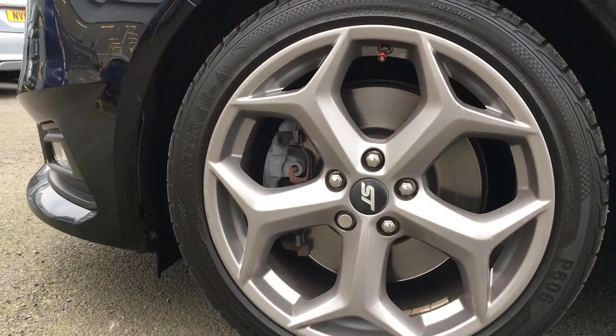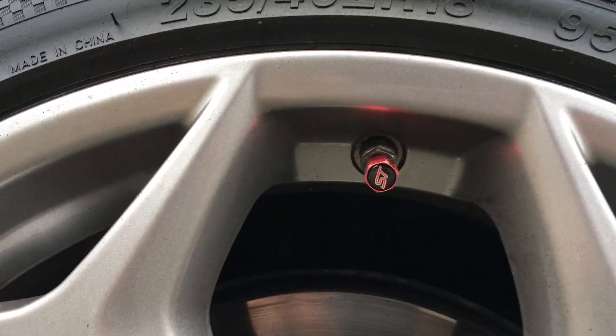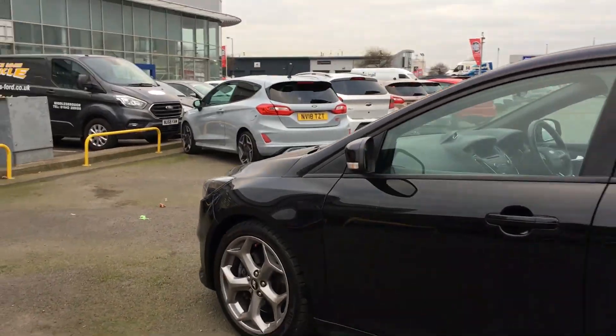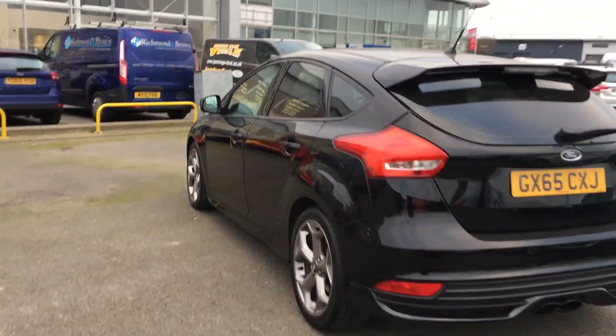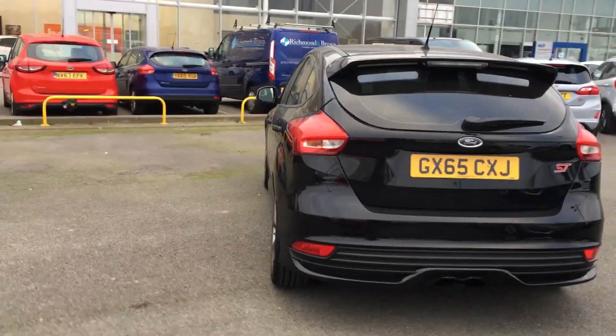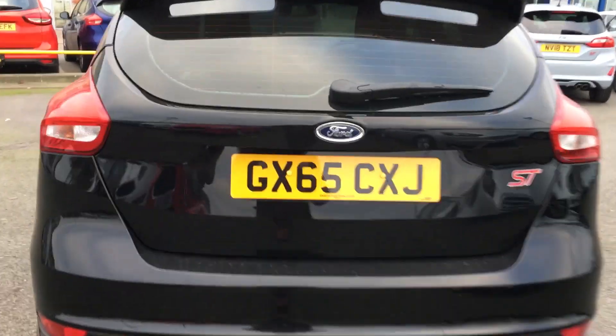This car currently sits on 18 inch flash grey alloy wheels, and we also have the red ST dust cap there as well. The car comes with a body styling kit, giving it that aggressive and evil look. As we come round the back you'll see the big beefy back end there, with the ST badge standing out. It also comes with a twin exhaust too.